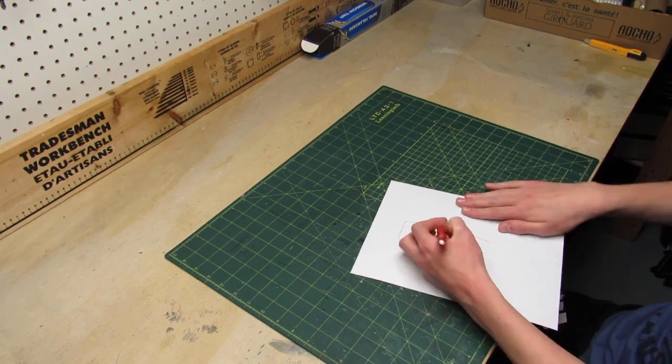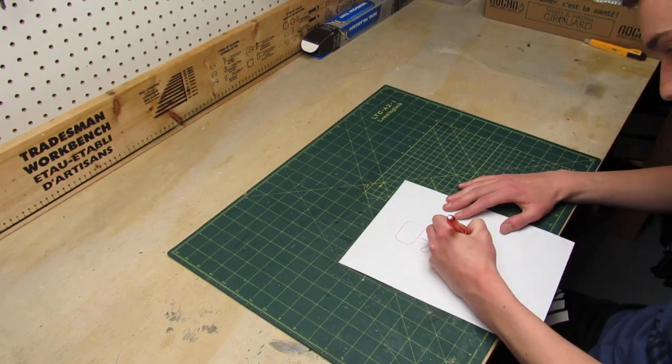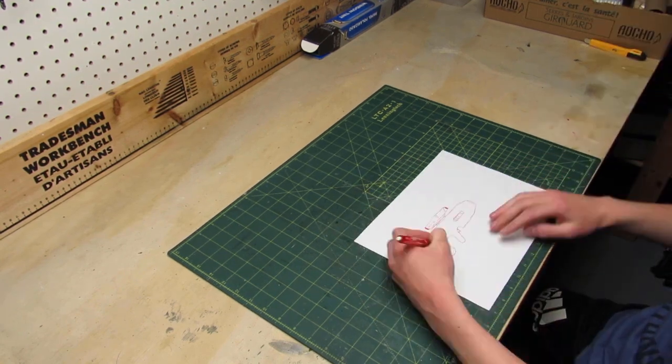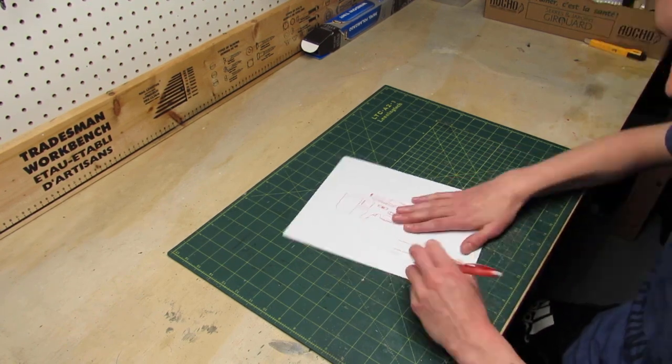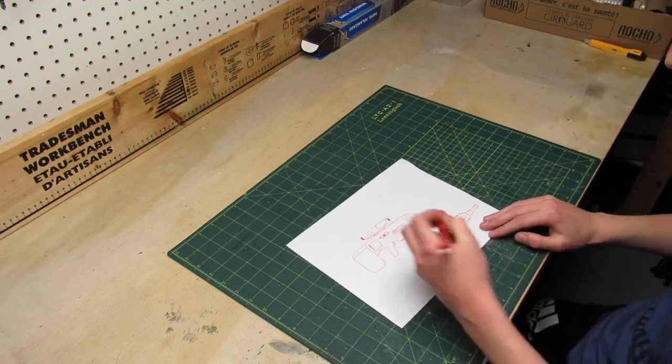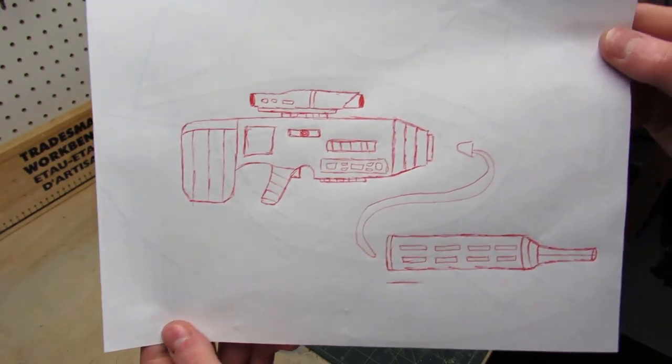The first thing I do before building a prop like this is to draw a sketch of it with as many details as possible. All of those details are gonna help me later in the build. This is the sketch I came up with.